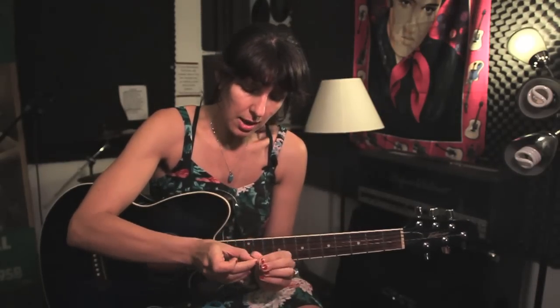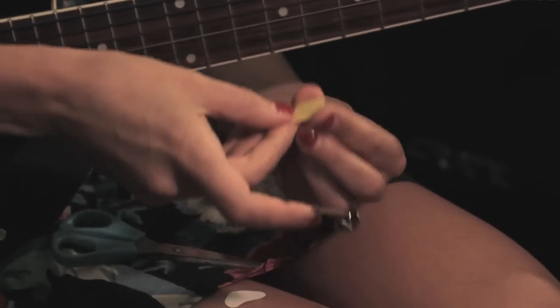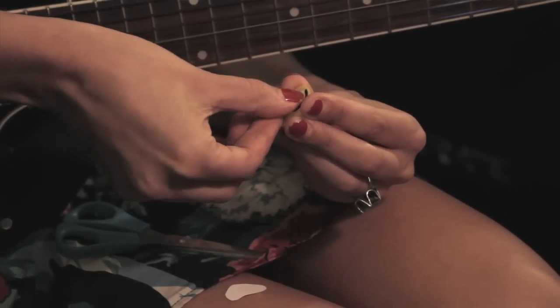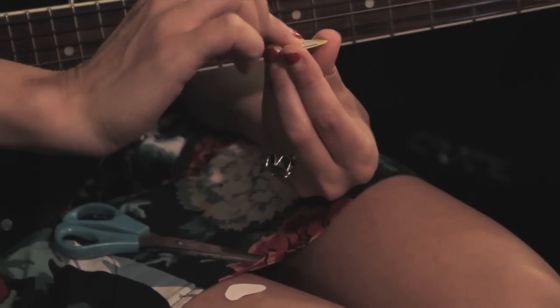Another thing you can do is customize picks online. There are a lot of websites now where you can get pretty much anything you want on your pick — a picture, your initials, your band name — and it's really not that expensive.